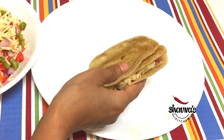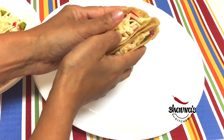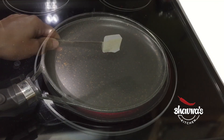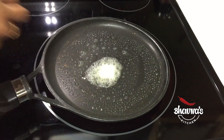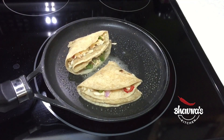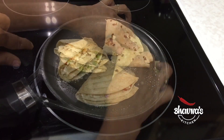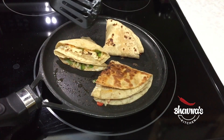You can see I've filled both pockets. Next, heat up the pan, add butter or oil, and place all the triangles in. Bake to a nice golden brown color, then flip carefully on the other side — look at that beautiful brown color.